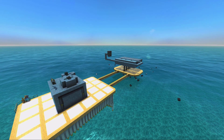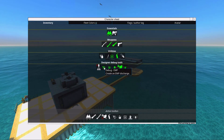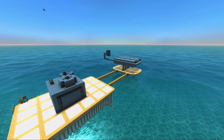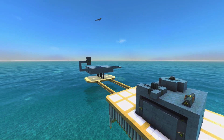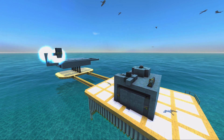When testing EMP damage yourself, go to the ZEET menu in the designer and find the EMP debug tool there. Equip it, right-click, and you can set the damage. I hope this tutorial has helped you to protect yourself from EMP damage.